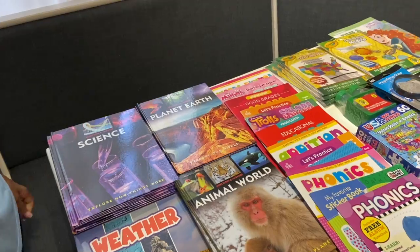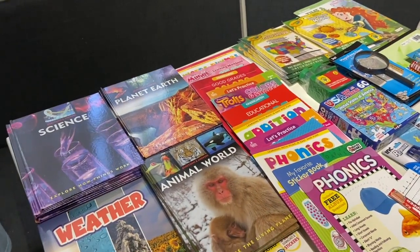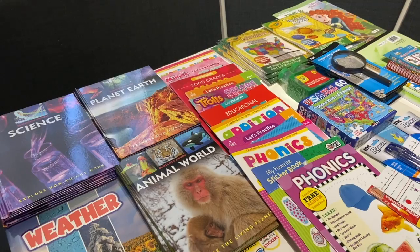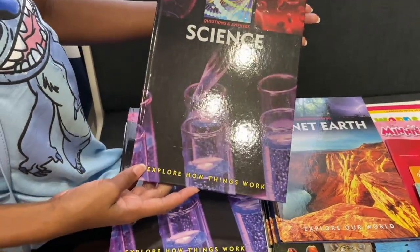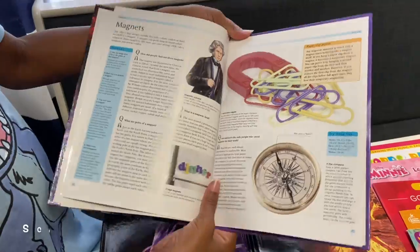Hey everyone, welcome back to our channel CC Academy. Today I'll be showing you a Dollar Tree book haul. I've seen so many requests and concerns about expensive curriculum, so this video is intended to give you ideas that won't break the bank. First up, we found science and history books that I will use with my 3rd, 5th, and 7th grader.